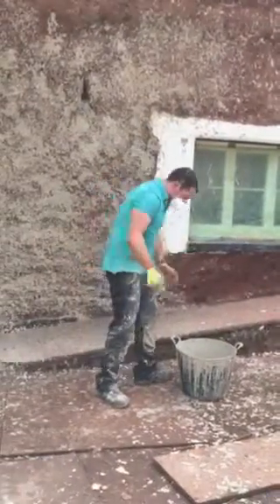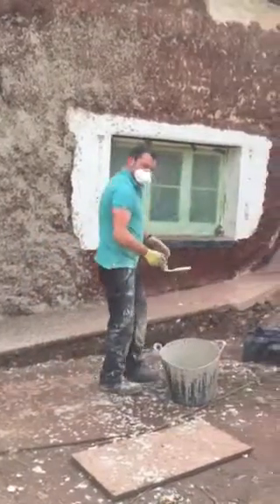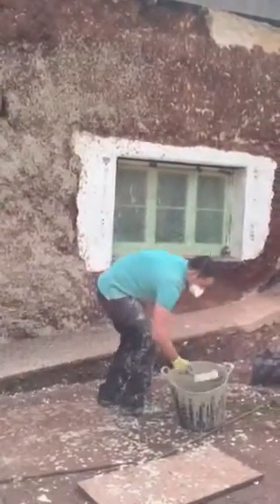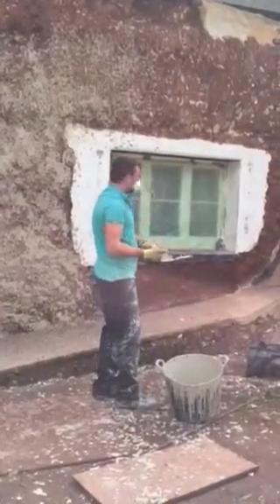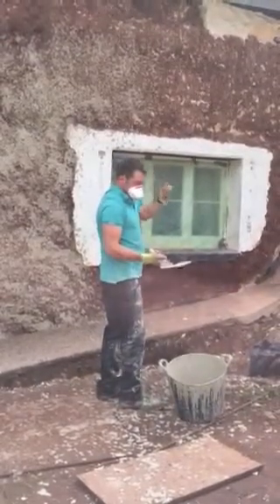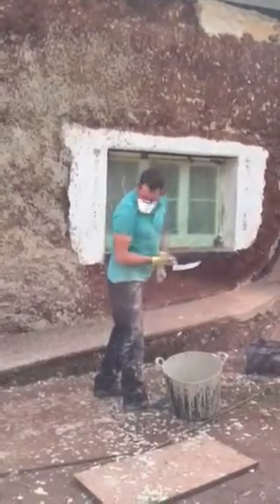As you can see it's a messy job, but once this coat's done the rest is easy, because what it does is it binds the cob together, consolidates all the dust, so when you go on with your next coat of haired lime mortar it goes on a lot easier and quicker and with less mess.